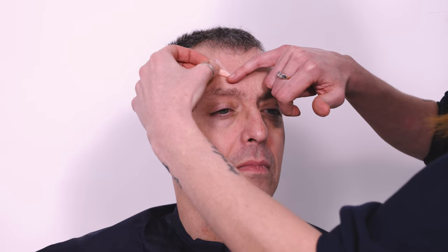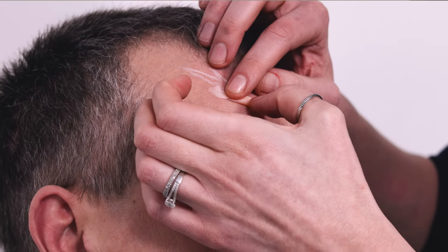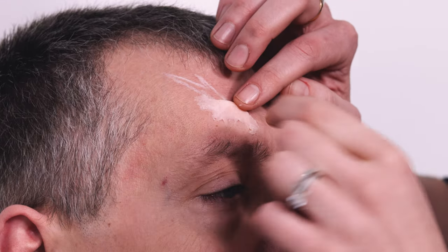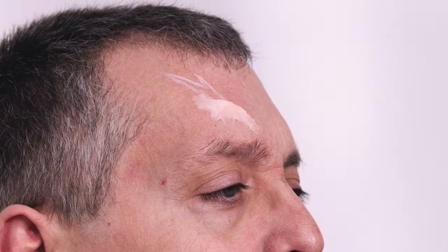Next up, we're going to take the special plastic. We're just going to take a little bit and warm it up in my fingers, just to make it slightly softer. And then I'm just firmly pressing it down onto the skin and blending it in, bringing that down and working around the wound.